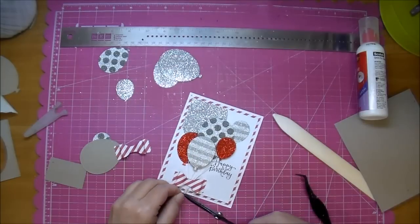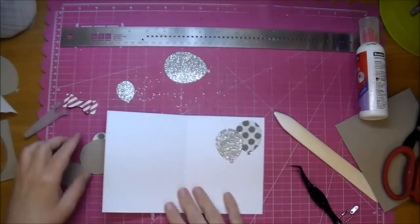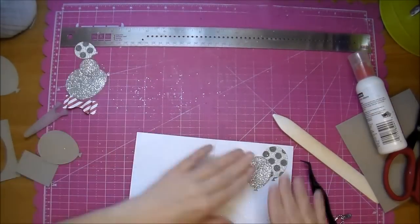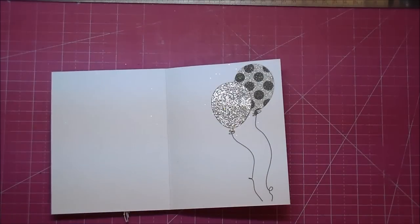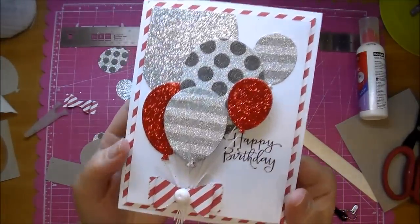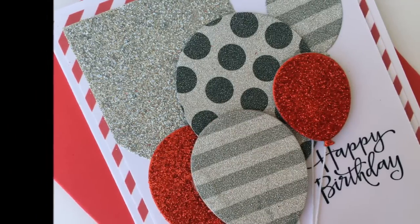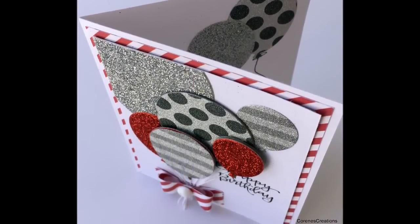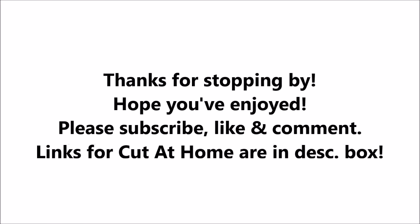I decided to add a white enamel dot to the center of my bow. Now I'm going to finish off the inside of my card with a couple of balloons that I had left over. That's all there was to this card — I hope you've enjoyed it. Please check out Cut It Home's blog; I'll have all the measurements listed. Thanks so much for stopping by. I'll see you next time.